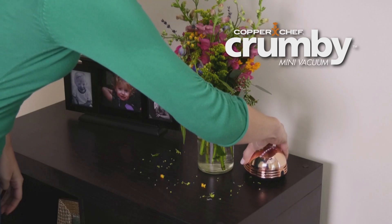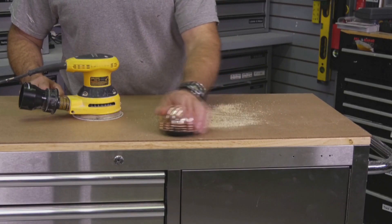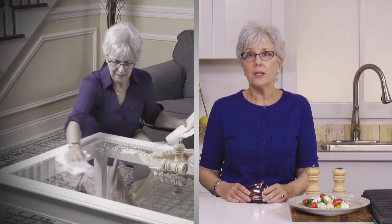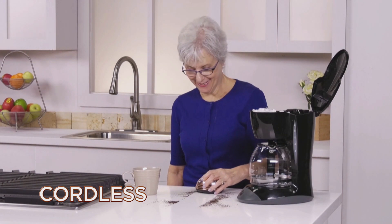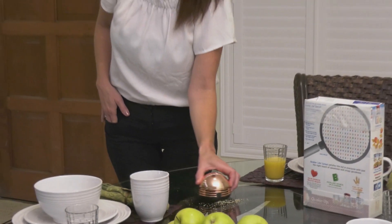Introducing Copper Chef Crumbie from JML — the powerful mini-vac that makes a mess disappear like it was never even there. Copper Crumbie sucks up spills, crumbs and messes like they were never even there. The cordless Copper Crumbie makes your counters spotless, your car crumb-free and your home pristine.